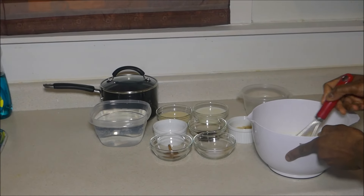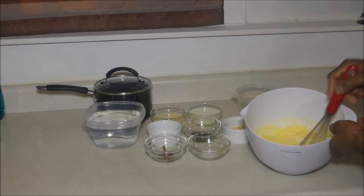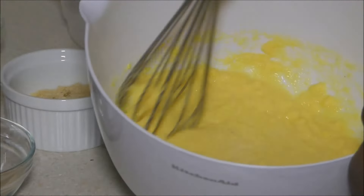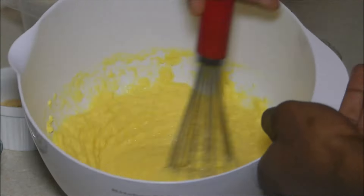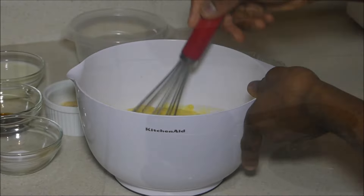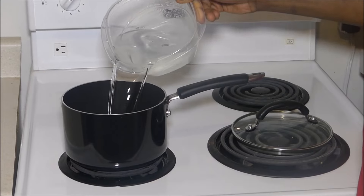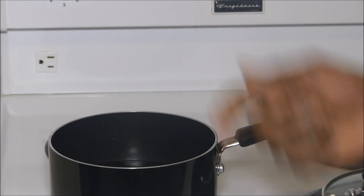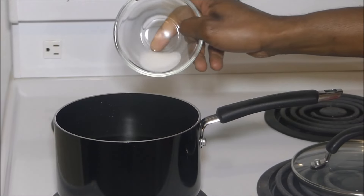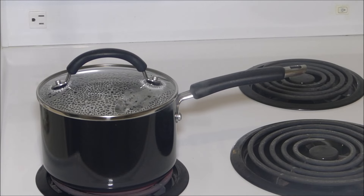We're going to whisk this out to get it smooth. As soon as you achieve that smoothness, set it aside. Next, put your stove on high and add your remaining water, then add your cinnamon stick and your salt. We're going to bring this to a boil for about 10 minutes.